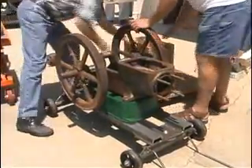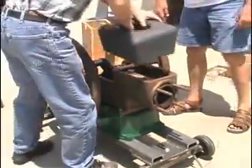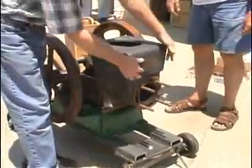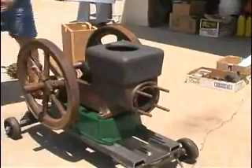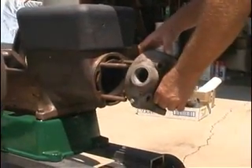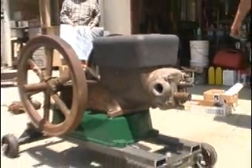The water hopper goes on top here, and in the end there will be a nice shiny sign that will go on the front of the water hopper right there. And then the head goes on that way. And that would be a typical assembled engine.